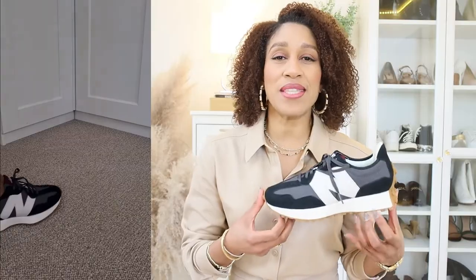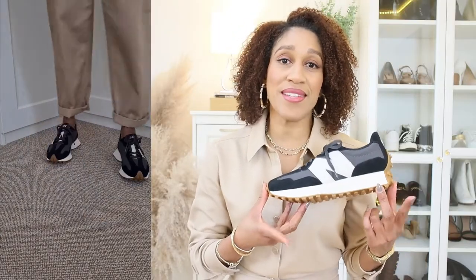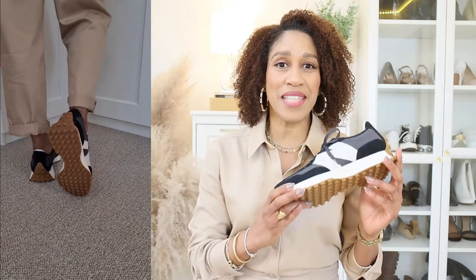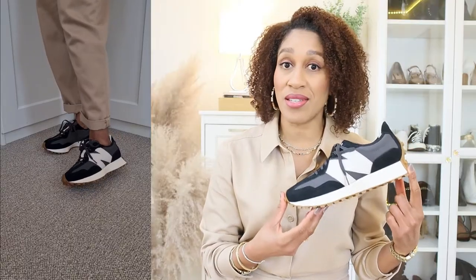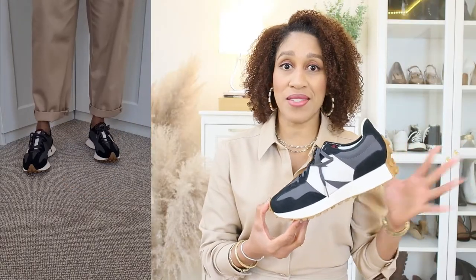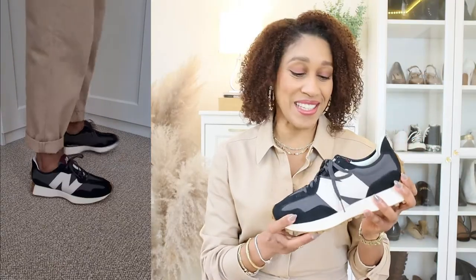They look good, feel very good, and are very wearable with any outfit. As for the size, they run true to size. I ordered size 39, which is my normal size, and at first I thought they were a little bit tight, but after an hour of walking around the house they fitted perfectly — they expanded a little bit and are super comfortable. Order your normal size, don't go one size bigger.